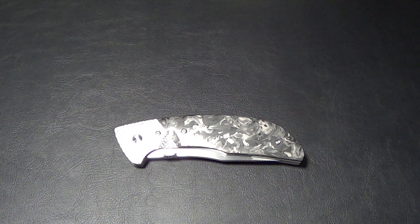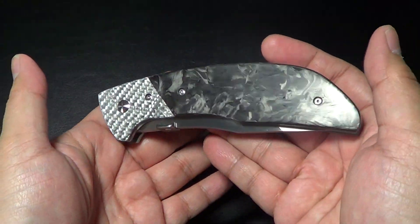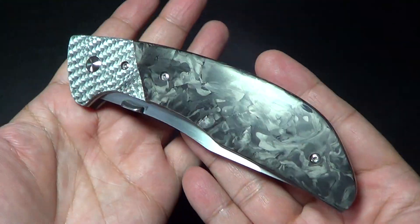Hey there folks, I got a new knife for you. This knife is a Jeff Isgro folder — not only a folder, it's his first folder. It's his prototype.